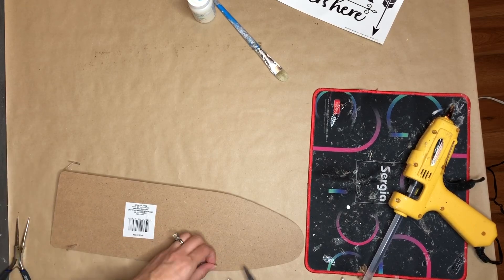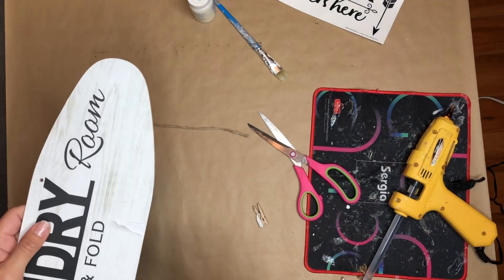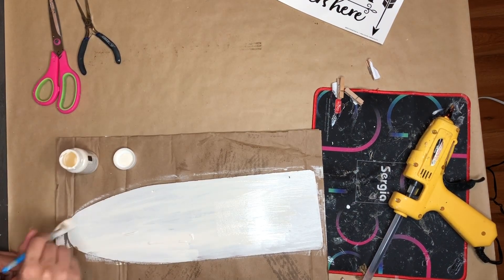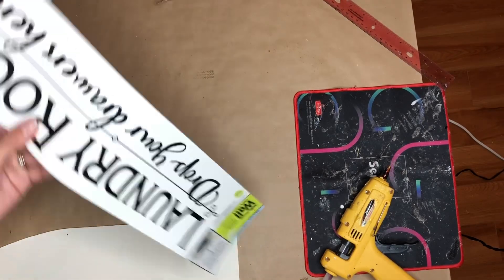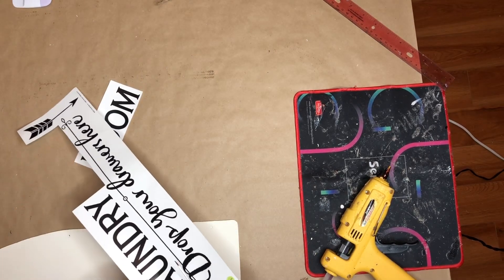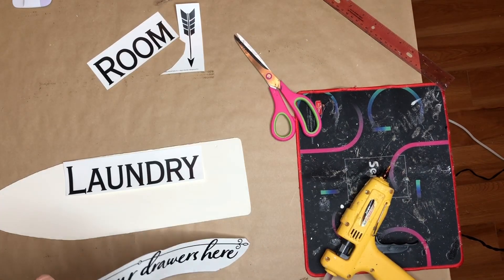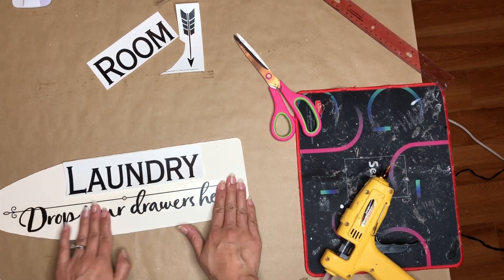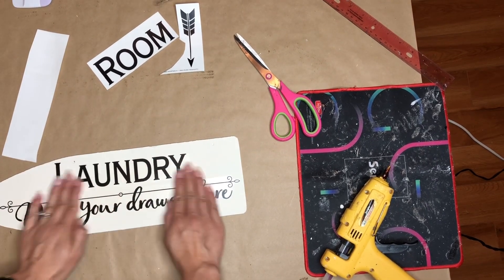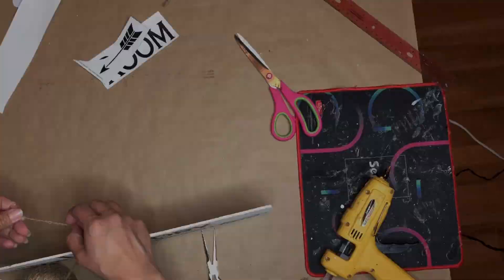First, I'm going to remove the hanger off of this and the little sticker on there as well, and then the clothespins — we need to get rid of them. Once that is done, I'm taking my ivory chalk paint and I'm going to be painting what is going to be now the front of this sign. Now, I'm taking the stickers and I'm only going to use the word laundry and 'drop your drawers here,' and I'm going to cut these individually because it's going to help me when I go to place them. Now, I'm going to start adding the stickers — I'm going to add the longer word first. Once that is down, I'll take the word laundry and place it as well. Next, I am going to be adding back the hanger and I'm adding some twine rope to be able to hang this.